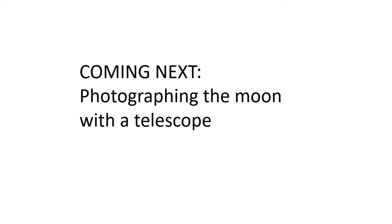Next I'm planning on taking a photograph of the moon with a telescope, so when I've had a go at that I'll update this video. See ya.